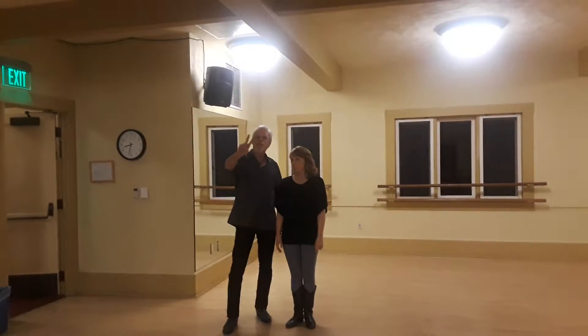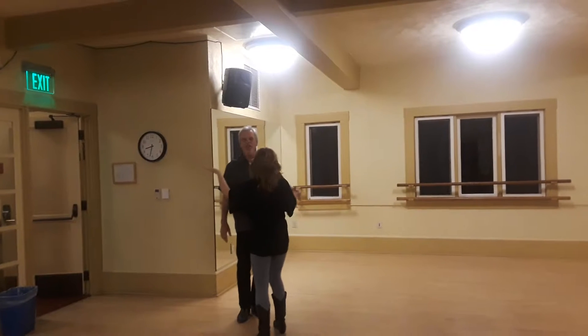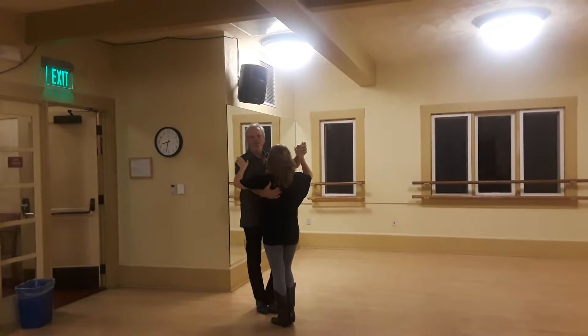January 15th, week two of the intermediate class. Cindy was a leader again, so now she has to learn to pause it. Let's see if I can remember this.